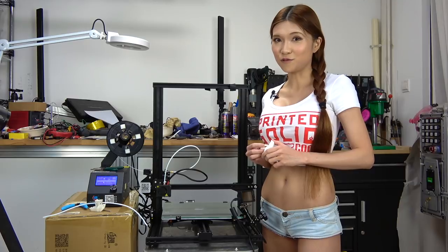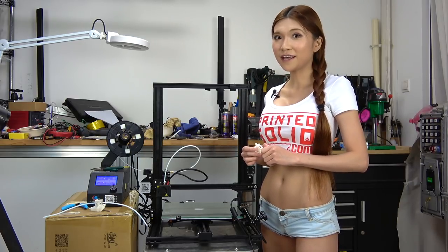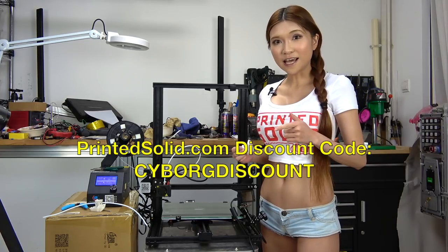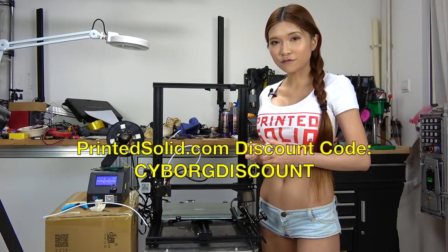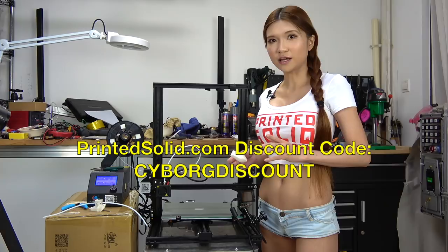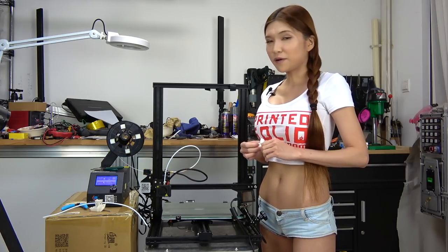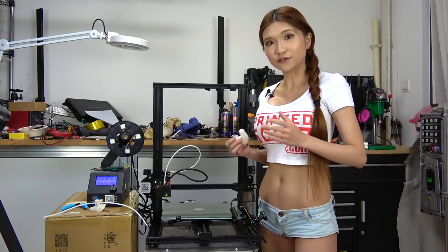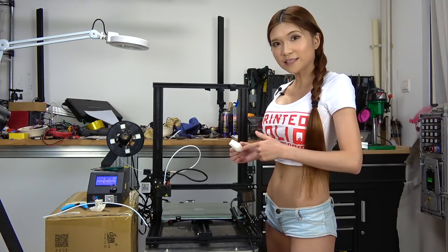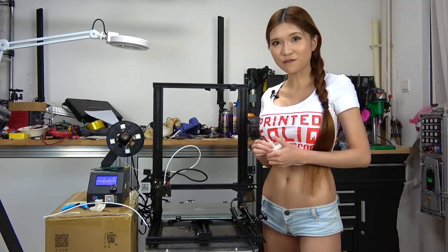In the meantime, if you are thinking of getting one of the CR-10S and you are in the US, go check out my friends at Print Solid. Use the code CYBORG discount — you will get $25 off. They unbox it and check everything to make sure there are no issues before they ship it, so compared to other platforms they offer a better service. Now I'm going to get to work on this. Remember, if I can do it, anyone can do it. Please subscribe — thanks a lot for watching.